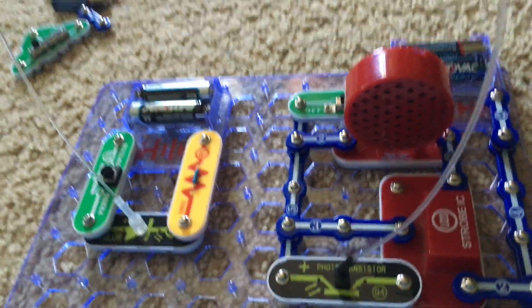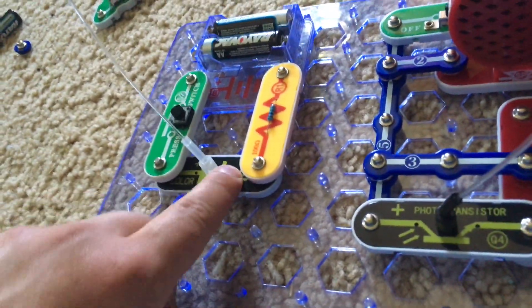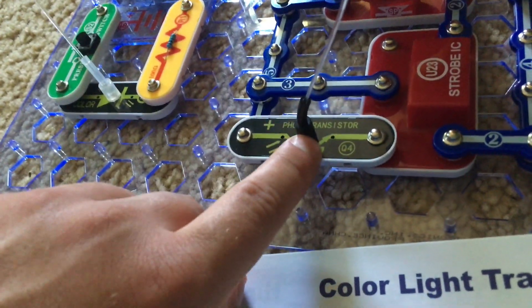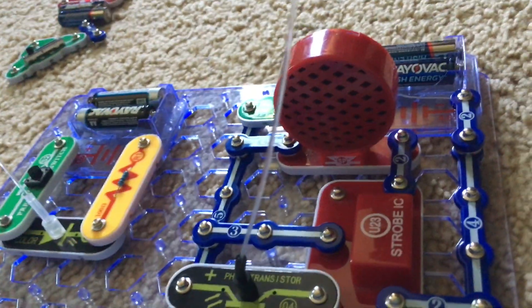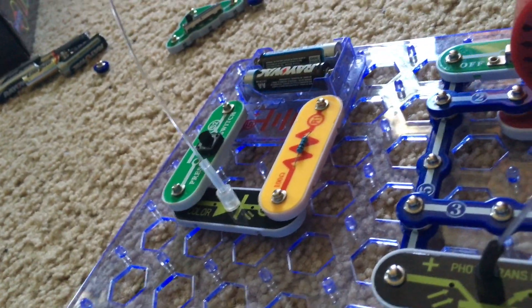Project 14 is Color Optic Sounds. This project is similar to the previous two, but I am using the color LED instead of the red LED to connect the fiber optic cable using the clear holder. I'm still using the photo transistor with the black holder connecting to it. The speaker and strobe are on the right side, and the color LED is on the left side. I'm going to turn on the slide switch.